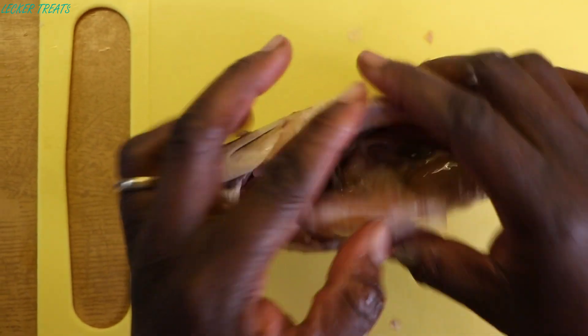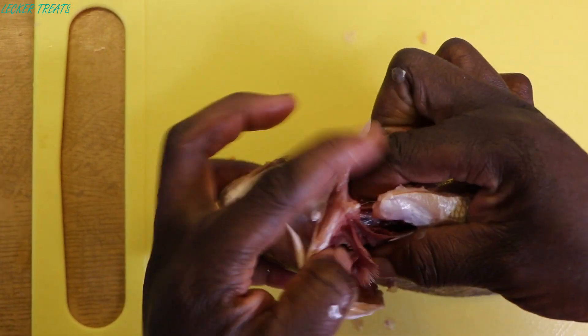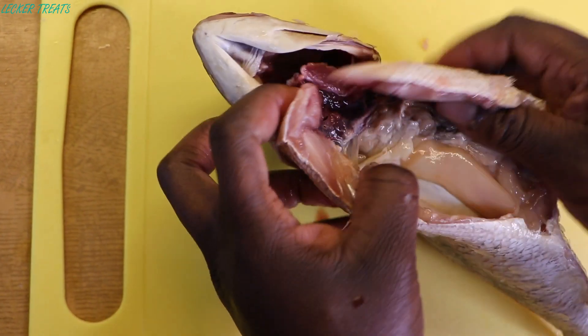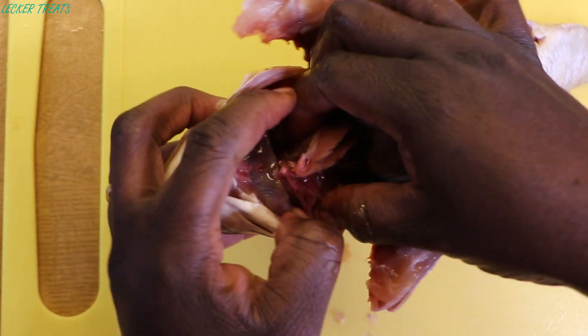So that's the guts we see there. Next, we'll be detaching the gills from the head. For this, we'll just use our fingers to pull it off. Using our fingers, we'll pull the gills and the guts out.